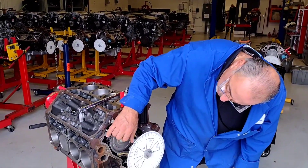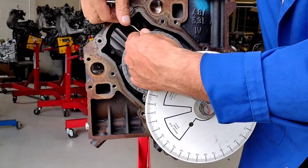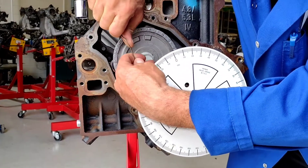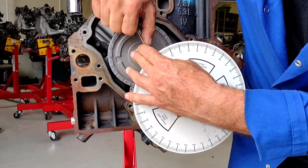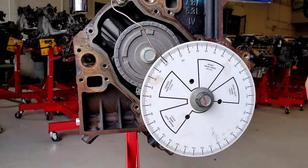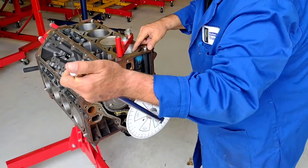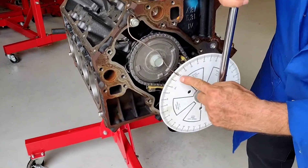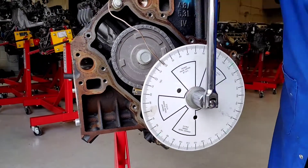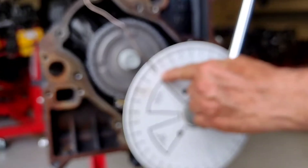So now I want to move my pointer to 18 degrees. This is just a makeshift pointer — it doesn't have to be high tech. Now I'm at 18 degrees. If I rotate back the other way, when my piston comes up and hits the stop, I should be at 18 degrees — which I am on both sides. I rotated one way: 18 degrees. Coming back the other way: 18 degrees on the other side of top dead center.